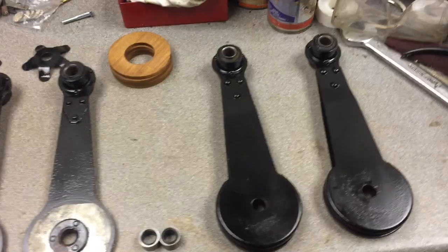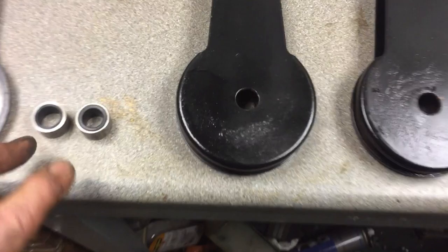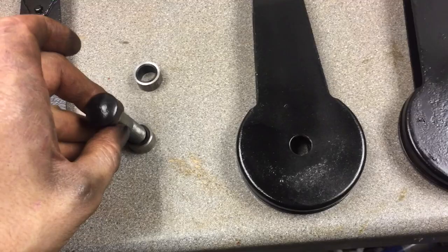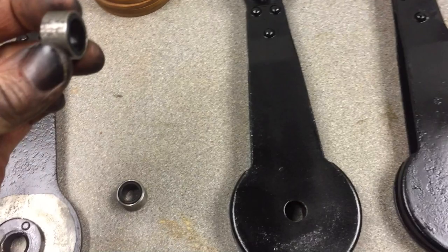With all the parts cleaned and painted, it's nearly time to reassemble, but there is a problem with the new bushes. The bushes I've got are slightly deeper than they need to be and the hole isn't big enough for the bolt to go through. So what I need to do is stick them on the lathe, part a bit off, and bore the hole out in the middle for a nice snug fit. So we'll go over to the lathe and do that.